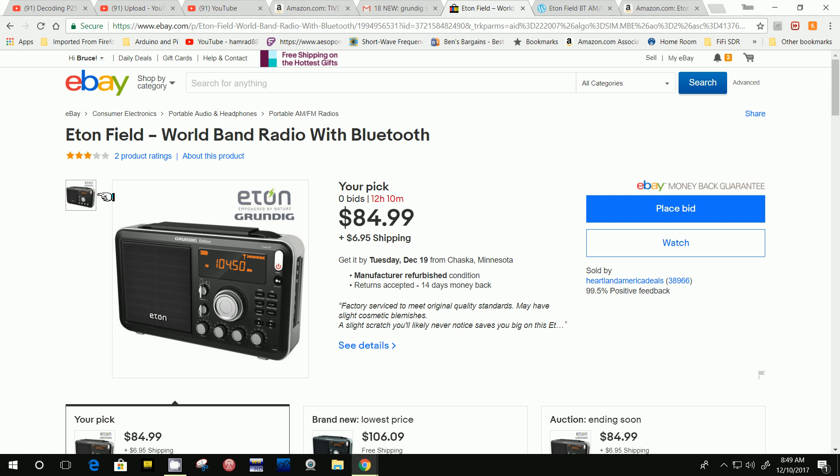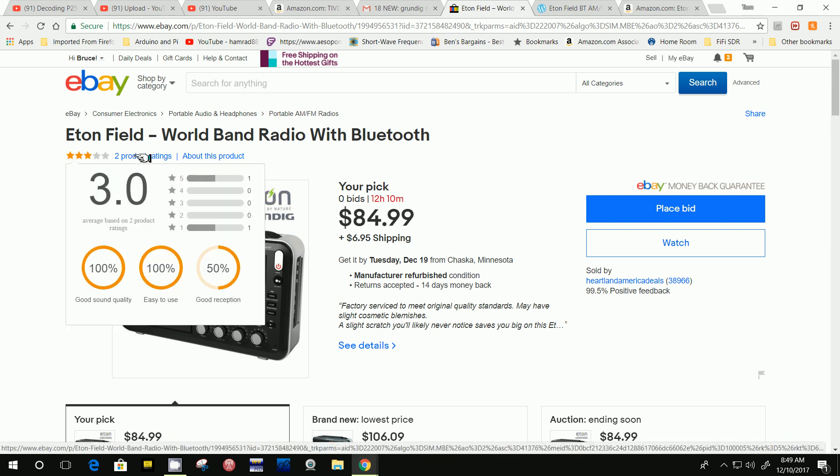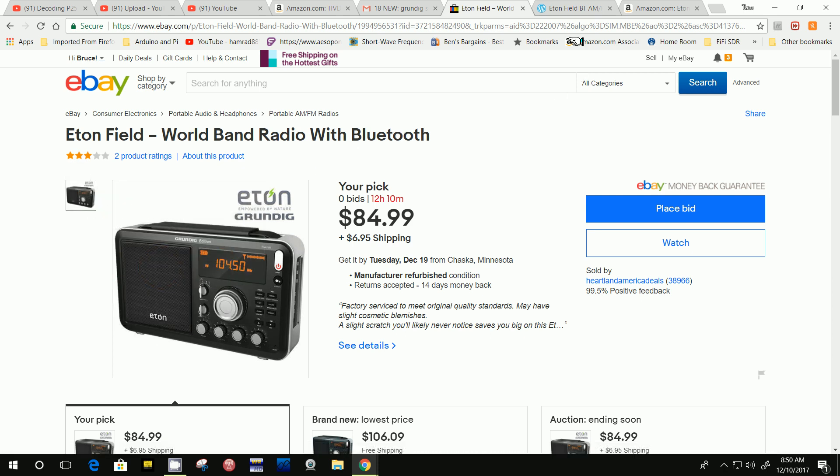And again, you take these ratings with a grain of salt. There are only two product ratings on eBay for this particular radio from this vendor. I don't know what the ratings mean on eBay — you got one that gave it a five and one that gave it a one. So it only got a 50% rating, a 3.0 — I guess that's 2.5 rounded up. I don't know. I'm just curious about this now.